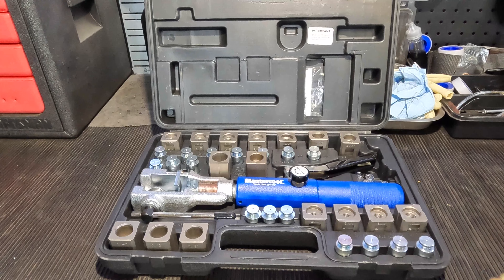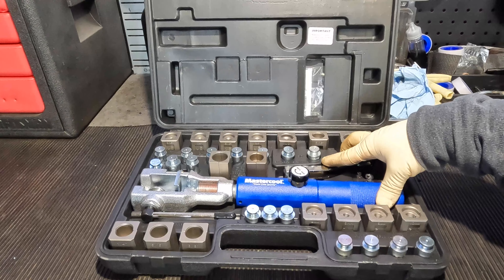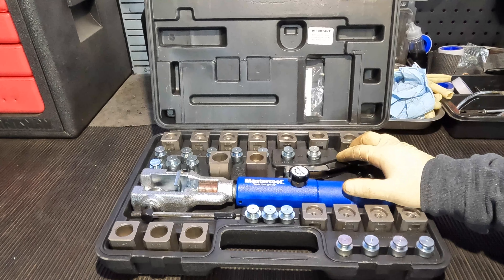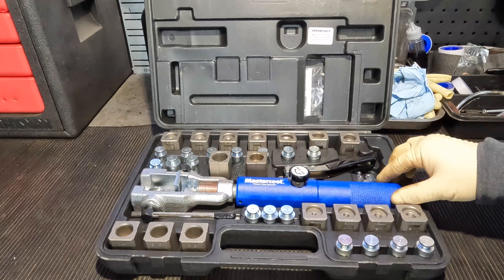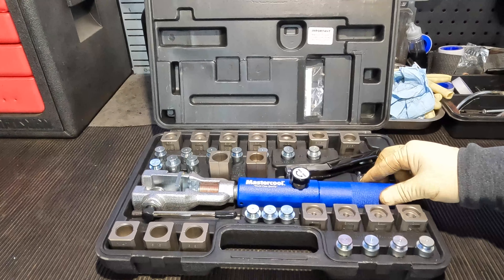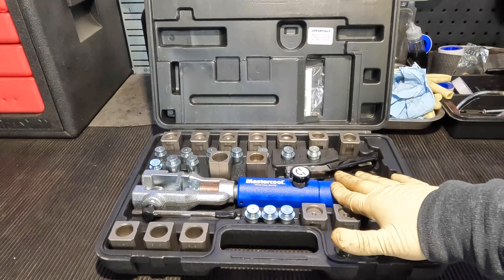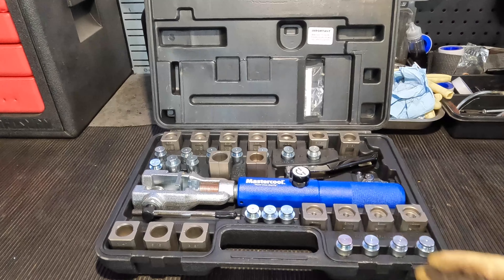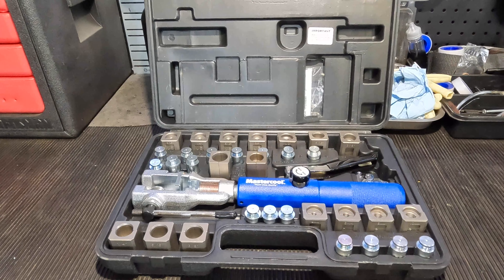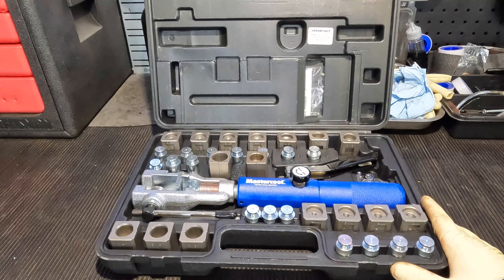This tool is a definite must. One thing I will say — even though I haven't used it a lot yet — is that I do fear the hydraulic portion for the flare may eventually have issues. But it is a hydraulic unit and I'm pretty sure you can open it up and get it fixed. Mine has been pretty good so far. Overall, it's a very well-built, sturdy tool and I absolutely love it. It makes making lines very easy, quick, and simple.